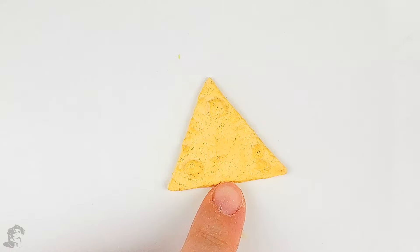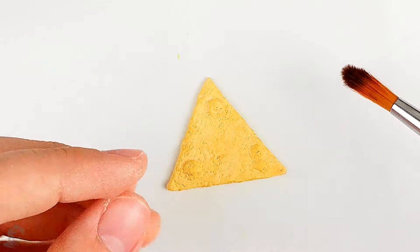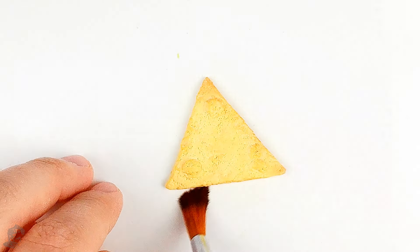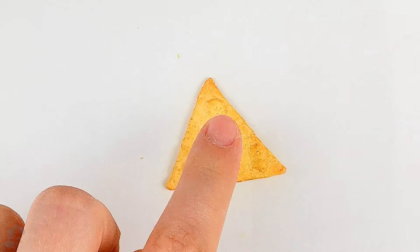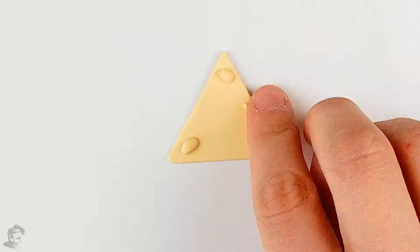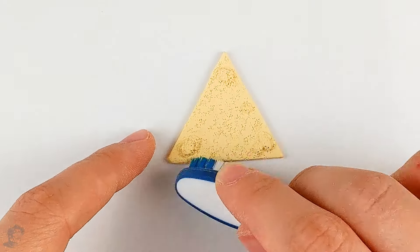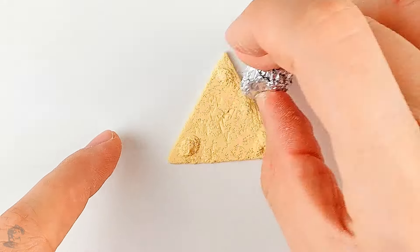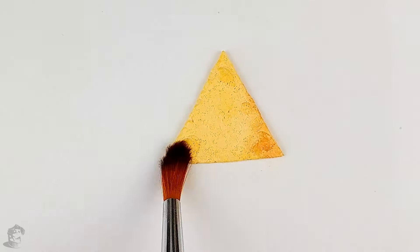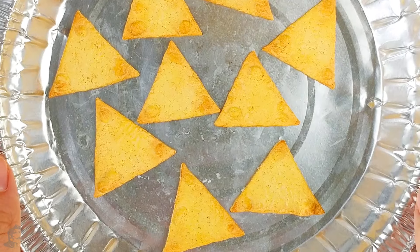Since my nachos are baked I'm gonna add a bit of brown pastels on the edges to make it look crisp and fresh out of the oven. Now what's really missing is the little black dots on the chip but I'm gonna add those once it is baked. So now all my nacho chips are ready to be baked for five minutes.